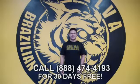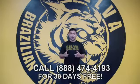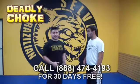Hello, my name is Jason Salva from Salva Brazilian Jiu Jitsu. I'm so excited that you've decided to check out my Five Deadliest Chokes Known to Man DVD. Don't forget about our 30-day free trial — make sure you call 888-474-4193 today.